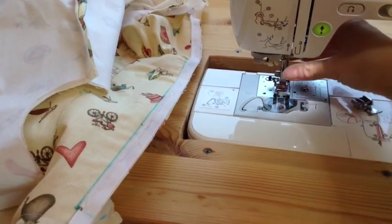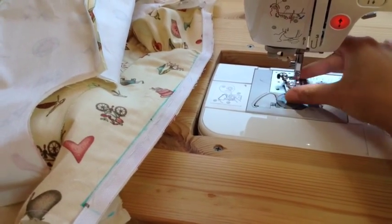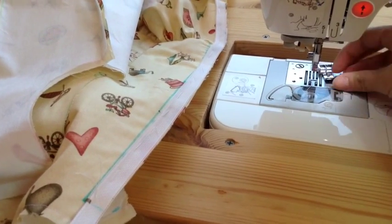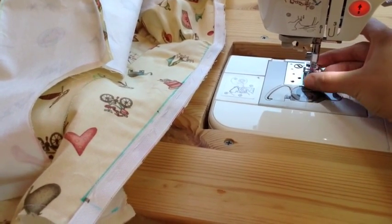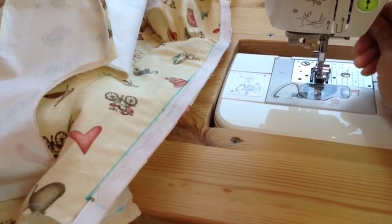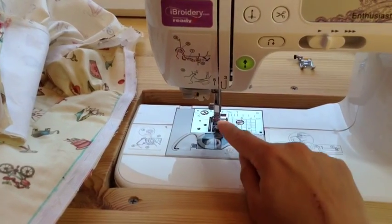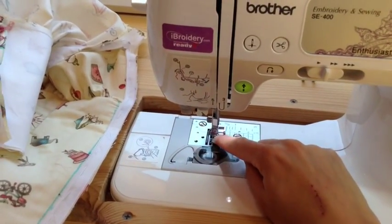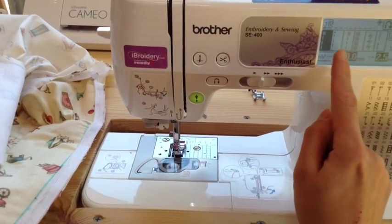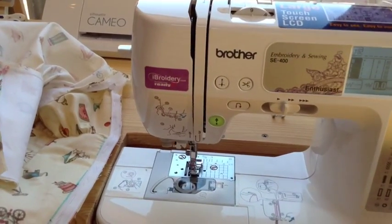Taking it over to my machine now, I'm going to switch out my foot from my regular foot and place on my zipper foot. It's got a nice narrow front to it which will let you get around those grooves. I have my zipper foot hooked on to the left side of the foot, and then I'm setting my stitch to a regular stitch — you just want to make sure that your needle is going to clear the bottom of the foot.